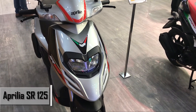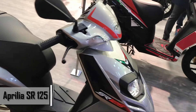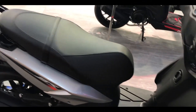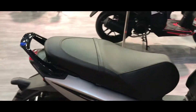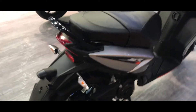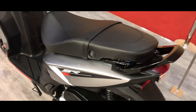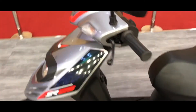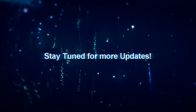Here we have the new Aprilia SR125 which looks quite similar to the Aprilia, and this is the new Tuno 150 as well.